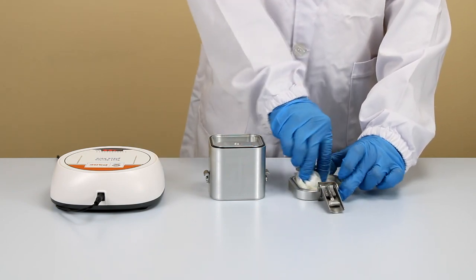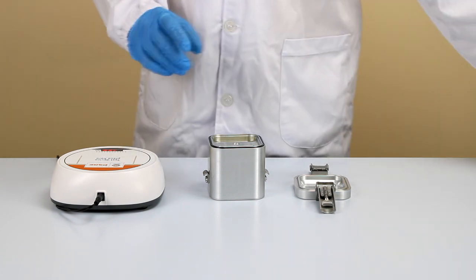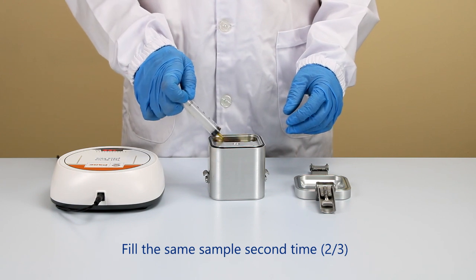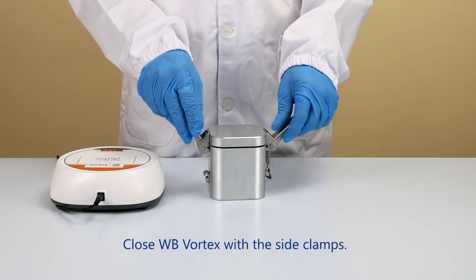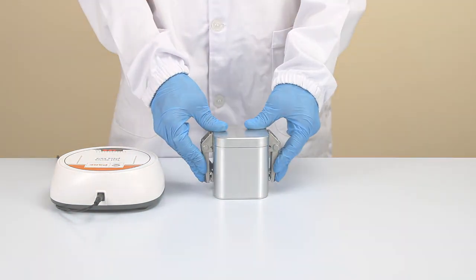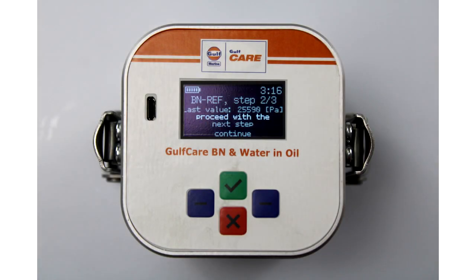Follow the same steps for step two of three. Measure the reagent and transfer it into one chamber by using a graduated plastic vial or the supplied syringe. Take the appropriate sample using a syringe and fill the same chamber containing the reagent. Keep the magnetic stirfish on the middle bar and close the WB Vortex. Set to 400 RPM on the stir plate and place the WB Vortex on it. After three minutes, the BN Ref step two of three value will appear on the display.